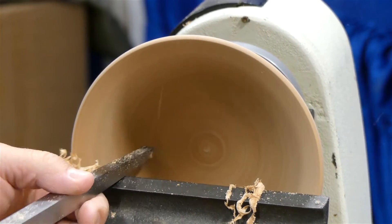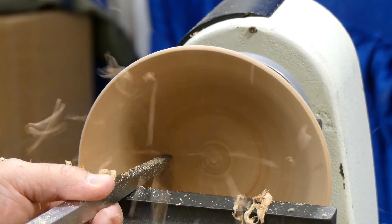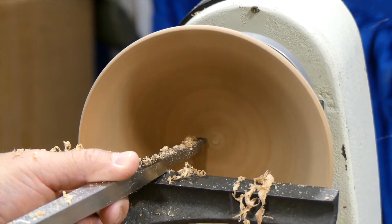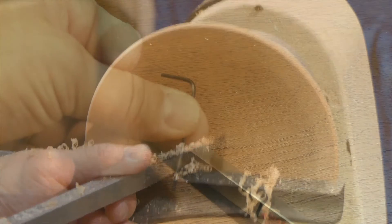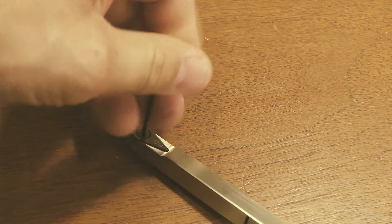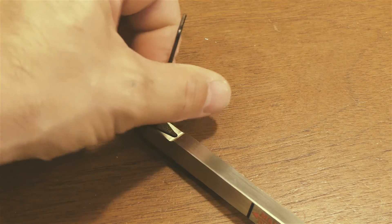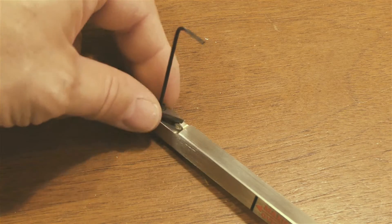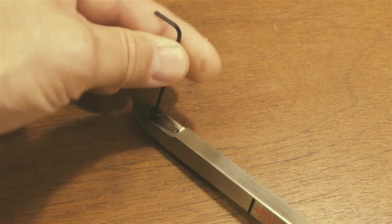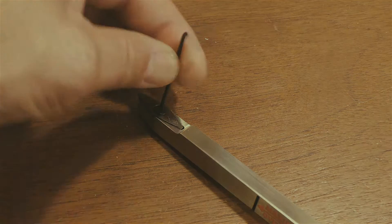Maintaining a razor sharp edge throughout your turning is critically important to getting a good finish, and with these tools it couldn't be easier. You simply take the supplied Allen key, loosen the Allen screw, turn the carbide to expose a fresh cutting edge, tighten it back down, and you're done.